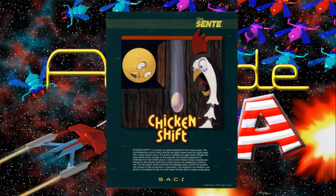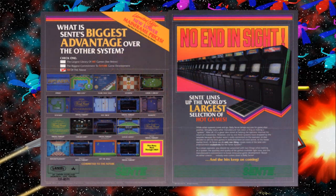Chicken Shift by Bally Sente, released in 1984. Before Bally Midway purchased the company Sente, Sente was actually founded by Nolan Bushnell, and it was made up of a bunch of ex-Atari employees, such as Roger Hector and Howard Dillman, also Ed Rotberg.